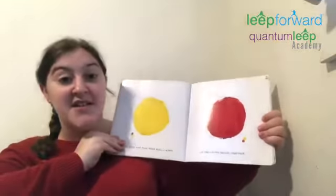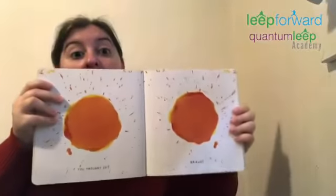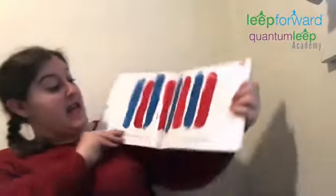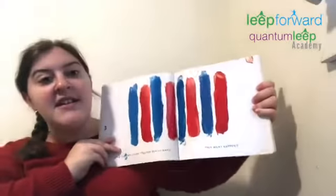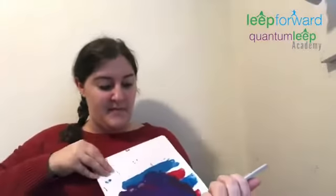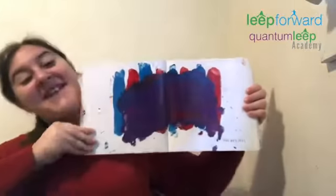Close the book and push down really hard so the colors squish together. Are you ready? Squish, squish, squish! Oh my goodness, I'm so excited to see what happens. If you rub two colors together really hard, then what happens? Let's try it. You got it — they got all mixed up and made purple.